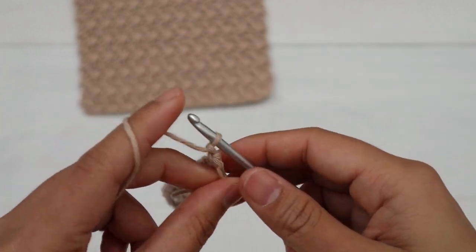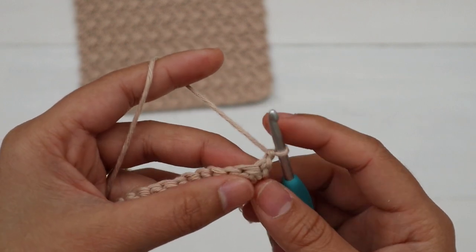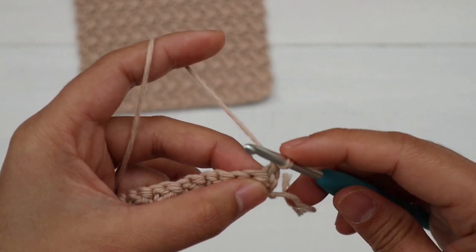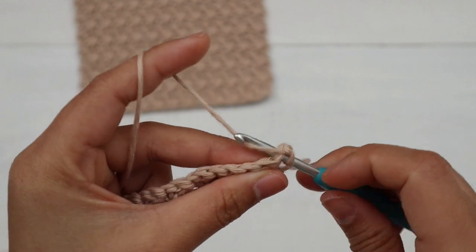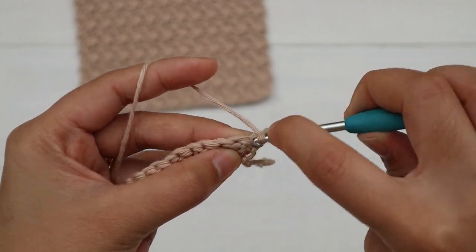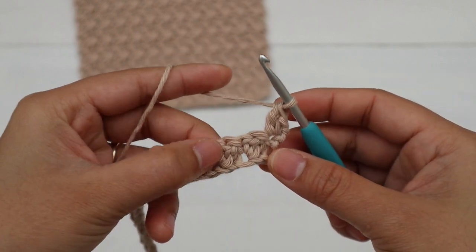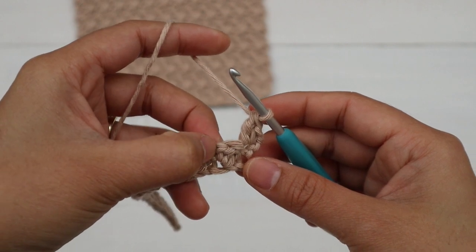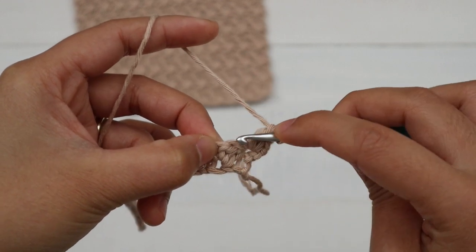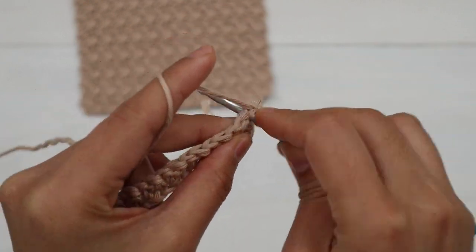For Row 2, chain one and turn — the chain one does not count as a stitch. Into the first stitch we're gonna make one single crochet and one double crochet. So I make a single crochet and then a double crochet into the same stitch. Then skip the next stitch, and into the next stitch make one single crochet and one double crochet all into that stitch.